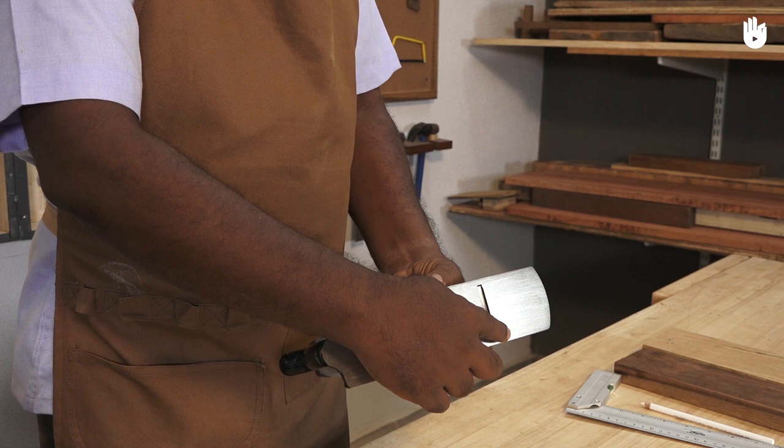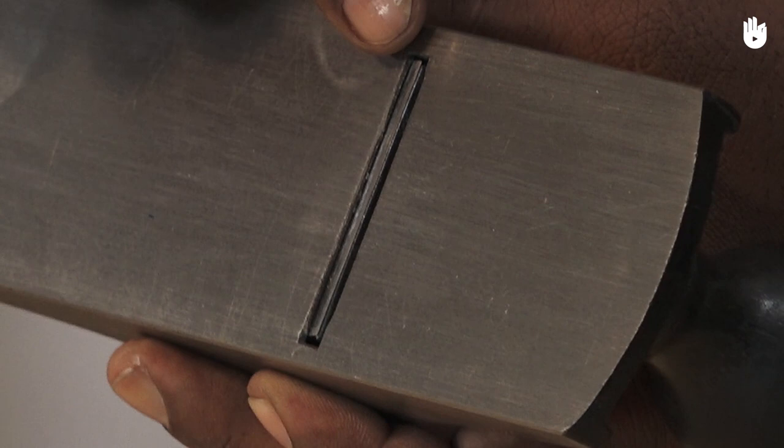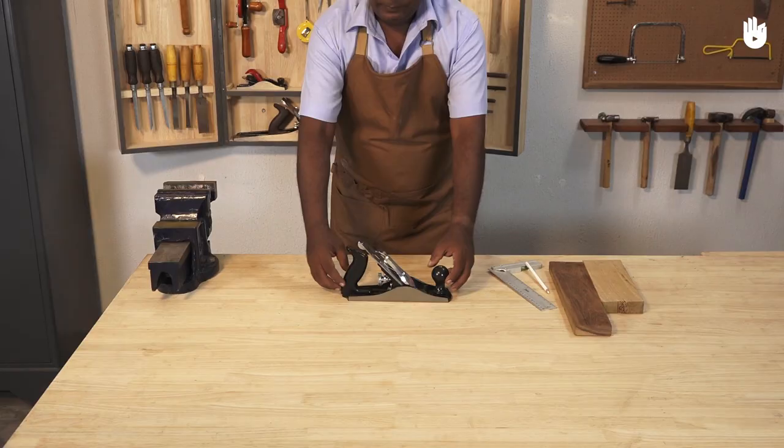Ensure that the blade is razor sharp. The blade should not project too much as it can damage the wood. You should be able to feel it as you run your fingers across the slit at the bottom of the plane, around half to one millimetre.